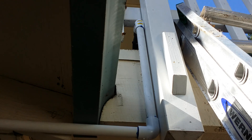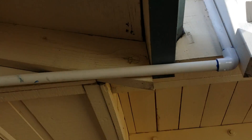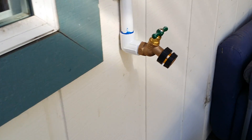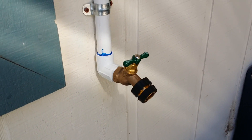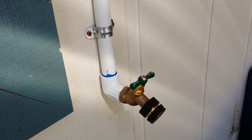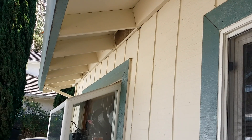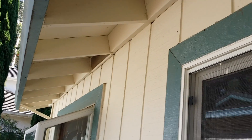My plan is to run that pipe all the way around the house. By gravity, it will go to faucet bibs — I'll have a quick connector so I can easily hook up a hose and water yard plants with the nutrient water when I change it out. There will be three of these spigots: one is already there, the rest will go along the side and around to the front of the house.